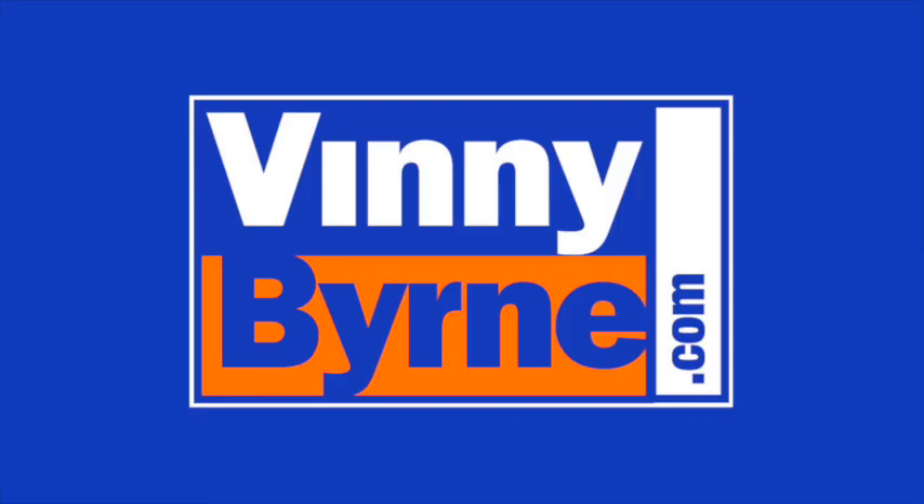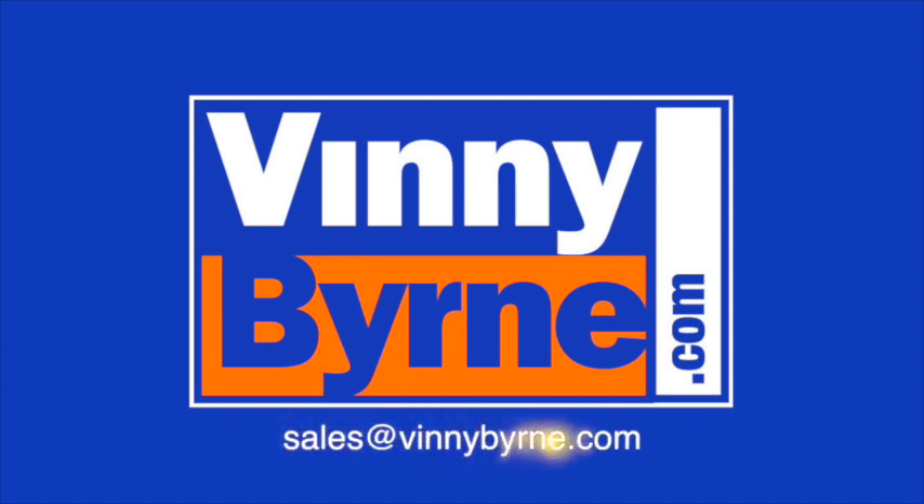If you have any further questions, please contact an advisor at VinnieBorne.com, or alternatively email sales@VinnieBorne.com.